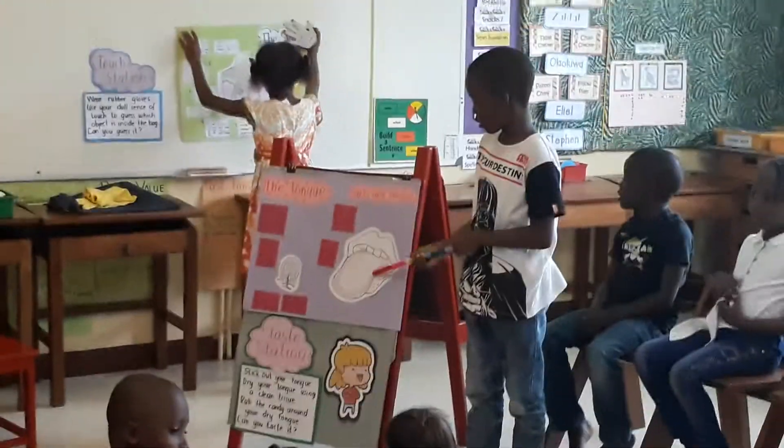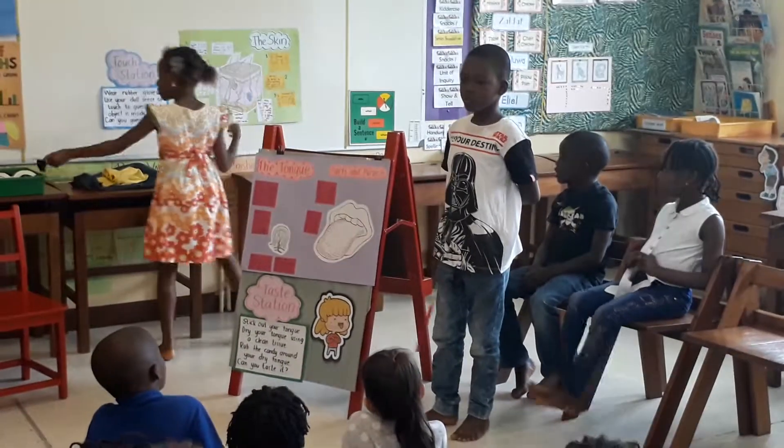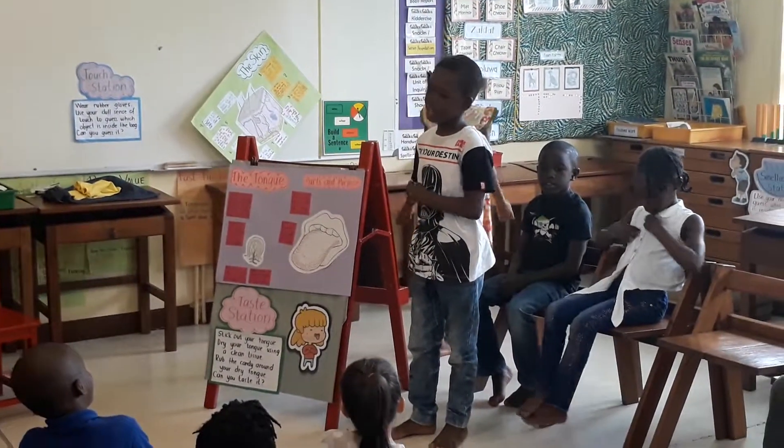I'm here to talk about the tongue. First, I'm going to start with your saliva. Many of you know that saliva is disgusting, right? Yes. But trust me, without saliva you will not taste anything.